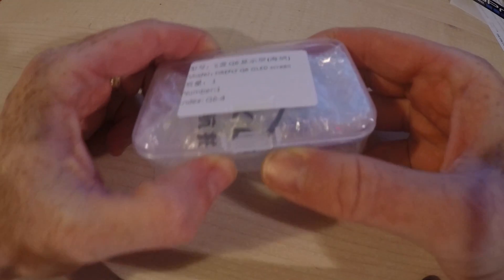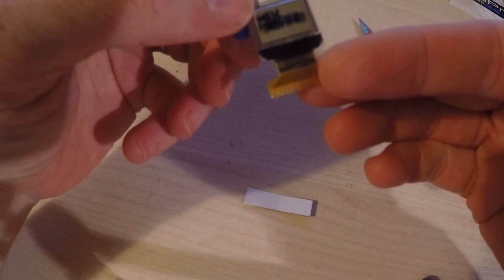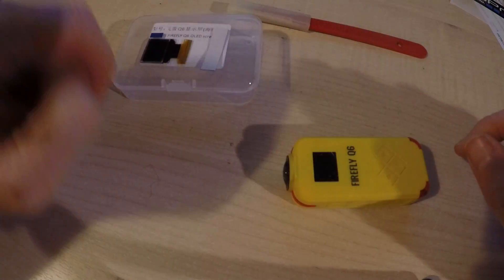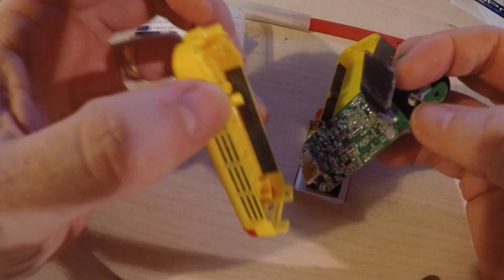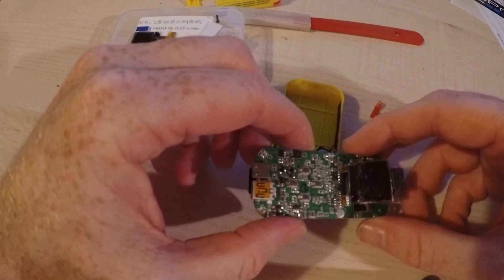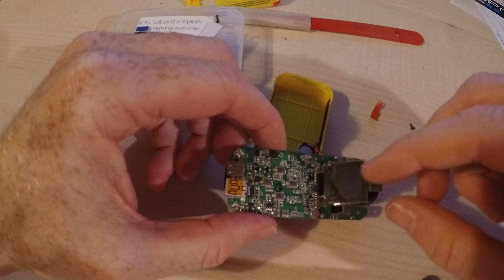So the idea of this video was to show how to swap out the OLED screen, which I imagined would be pretty straightforward. And to a point it is. Here's the replacement screen, shipped in a nice little case so it won't get damaged. Opening up the camera is easy — just two screws and the rest of it pretty much pops out. It was when I got to the screen itself that I was in for a shock, as I had assumed the ribbon cable would pull out of the connector.